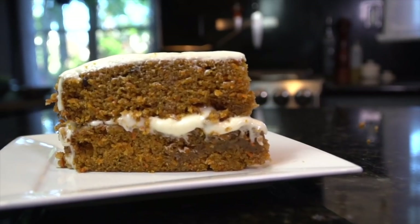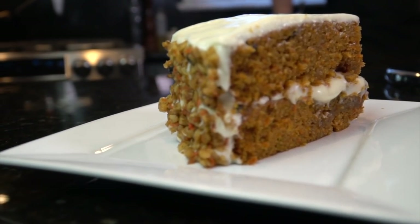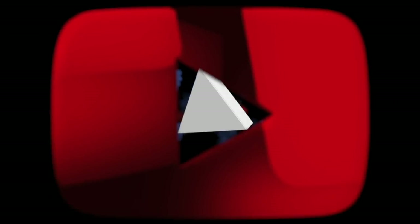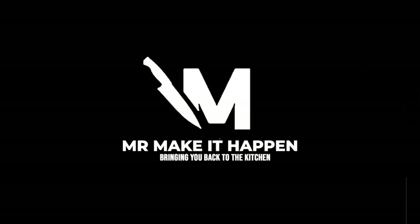There you have it, folks. This is my recipe for carrot cake with a delicious icing. I hope you guys enjoy it. Give me a thumbs up, subscribe to the channel, and as always, thank you for your support.